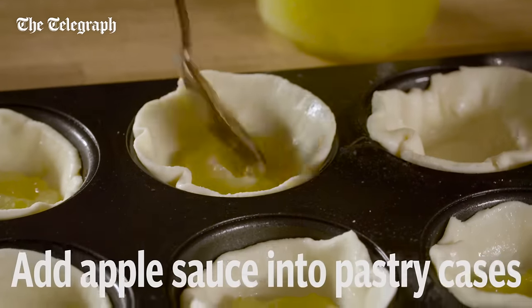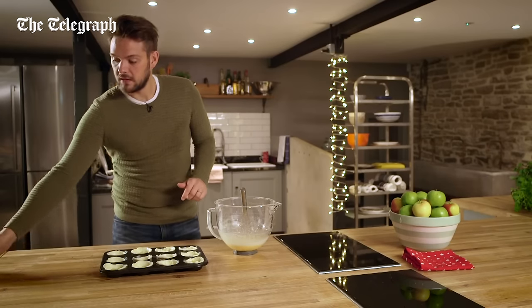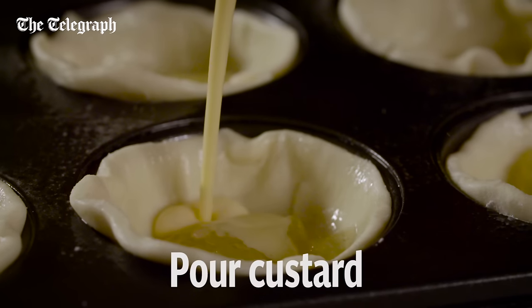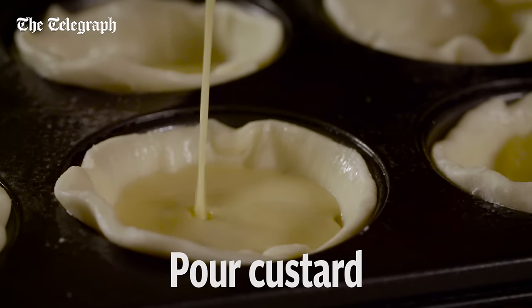Divide the applesauce between each pastry case and then pour the custard over the applesauce, leaving about a millimetre or two of pastry at the top.